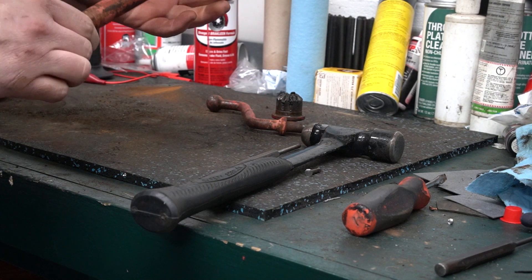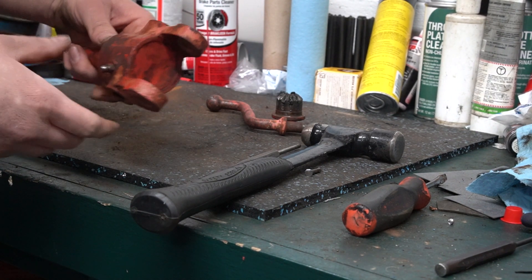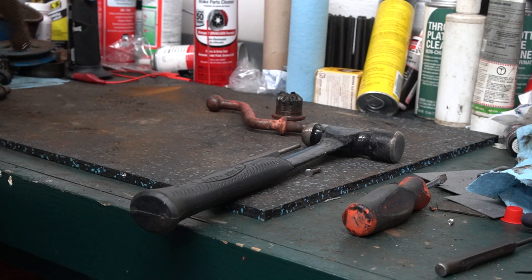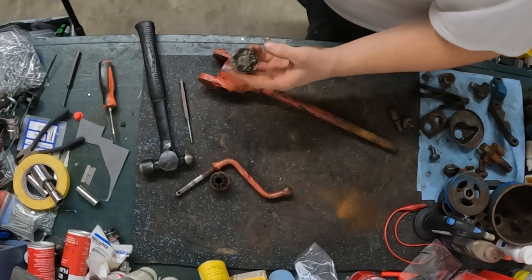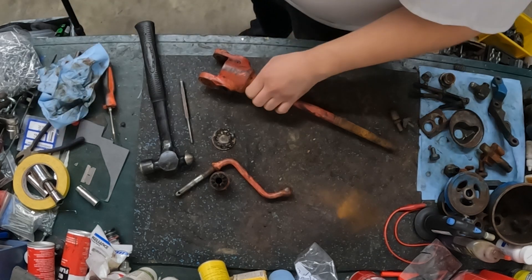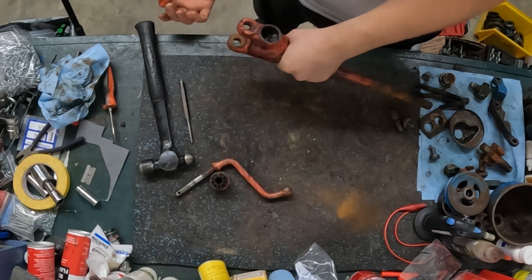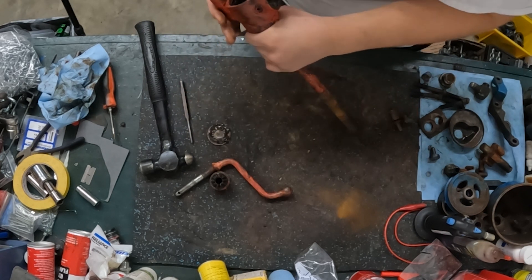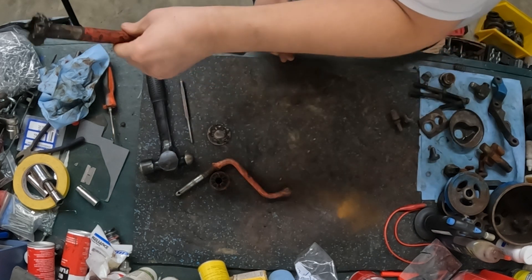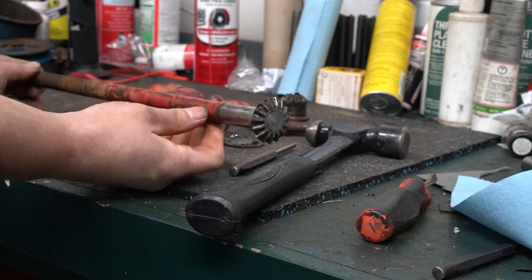The easiest way to get the shaft out — there's an expansion plug right here. About the easiest way I've found is to literally just bang it on the ground. I have an anvil on the back of my vise, and I was hitting it and could see it start to move; it finally just popped the plug out. Now it's just as simple as feeding the shaft up through the housing. There's the shaft, and this shaft is bent a little bit — looks like it bends about right in this area, and it's so slight I don't even know if I can get that on camera.